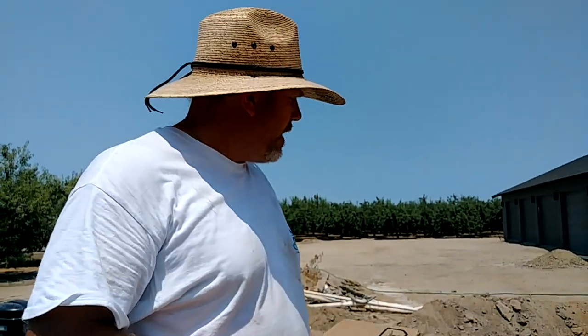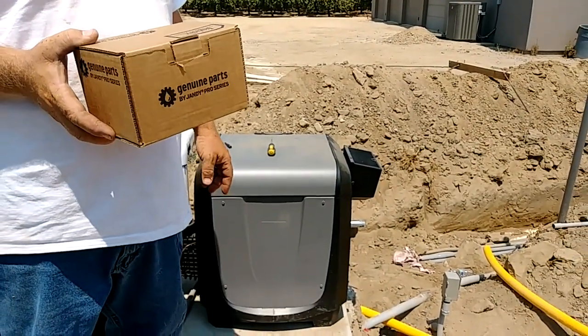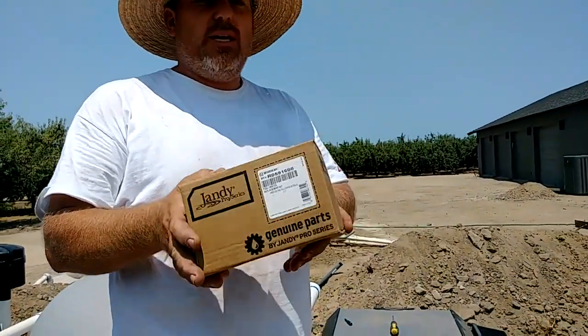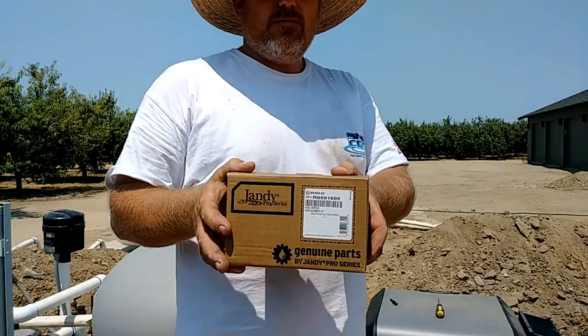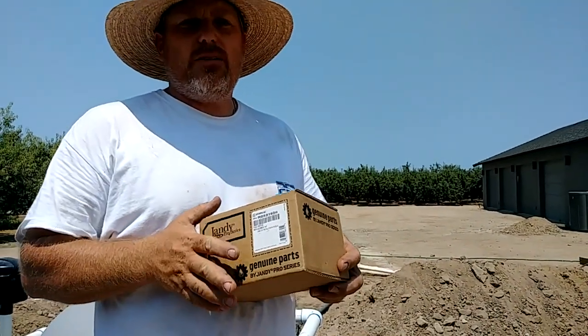Hi, it's John the Pool Expert and today we are going to be changing a Jandy JXI 400 natural gas heater and converting it to propane. This is the kit for the propane conversion — this is the model number if you need to order it. It's not in the book, so I'm going to convert this today.